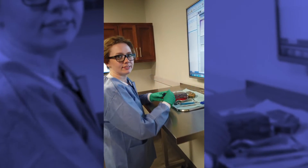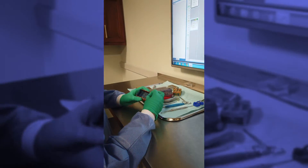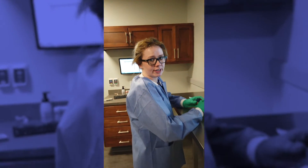Hey Ashley! Hey! Technically speaking, what are we gonna be looking at today? We are gonna be looking at how to make a temporary crown for an implant.